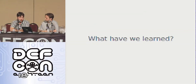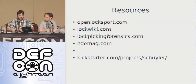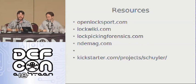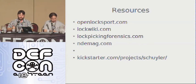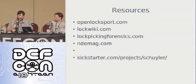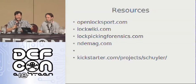Just some resources — thank you all so much. I've got stuff up at openlocksport.com. He's got amazing pages: Lock Wiki, Lockpicking Forensics — he's doing work that nobody else is doing in the country right now, it's amazing. Non-Destructive Entry mag, ndemag.com. And I've designed my own line of lockpicks; I'm running a Kickstarter to fund it. If you want lockpicks designed by a guy who's got a black badge for picking locks: kickstarter.com slash project slash Skyler, or just search Locksport on there because it's the only project. Thank you everybody.